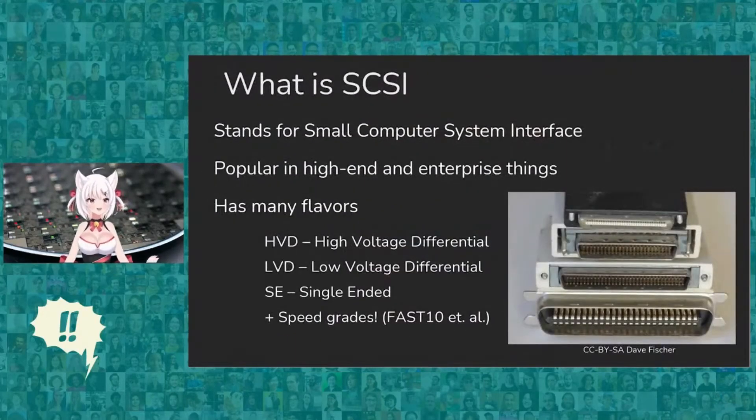So I mentioned it talks SCSI. What is SCSI? SCSI stands for the Small Computer System Interface. It's popular in high-end and enterprise things. It was also pretty popular back in the day with the Macintosh — they used SCSI for their hard drives because it's much faster than IDE, and you can have up to 8 devices on a SCSI chain. It also has many flavors: there's HVD, LVD, and SE, standing for High Voltage Differential, Low Voltage Differential, and Single Ended respectively. That just dictates how the actual wires are connected. There are also a bunch of speed grades, like Fast 10 and Ultra 320, which dictate some additional signals as well as how fast the actual interface itself is.